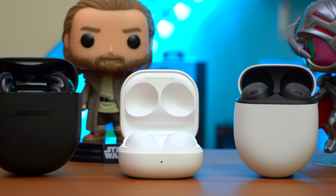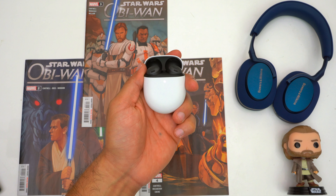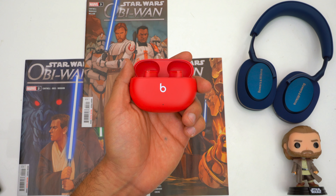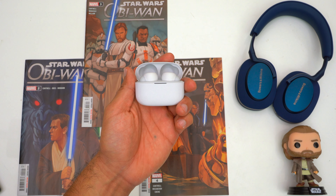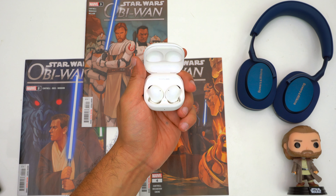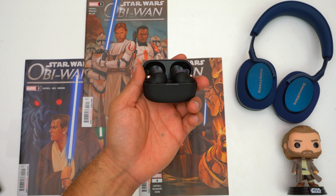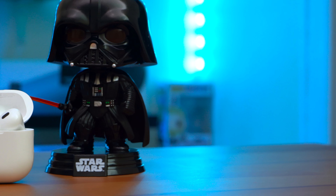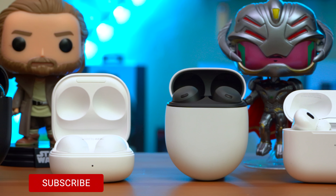Regarding pricing, Google is being pretty aggressive with the Pixel Buds Pro. They have a retail price of $200 but can be found on sale for $150. For comparison, the Galaxy Buds 2 and Studio Buds retail at $150, the Sennheiser CX Plus at $180, the Jabra Elite 7 Pros and Link Buds S at $200, the Galaxy Buds 2 Pro at $230, AirPods Pro 2 and Sennheiser Momentum 3s at $250, WF-1000XM4s at $280, and Bose QC Earbuds 2 at $300. There are a lot of options and different earbuds suit different use cases, but the Pixel Buds Pro do many things well.